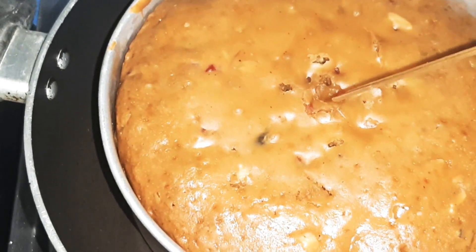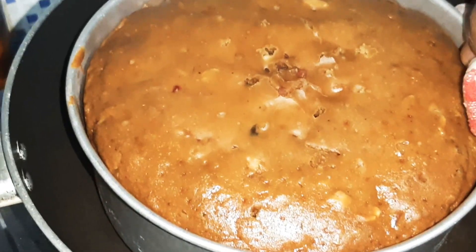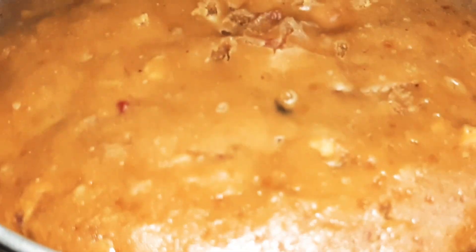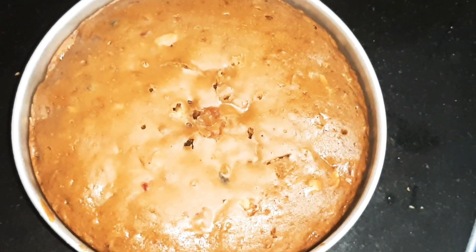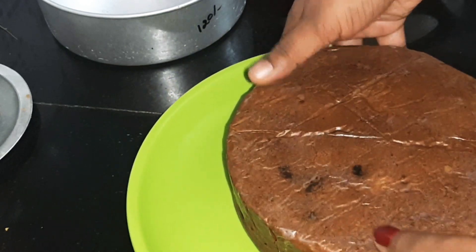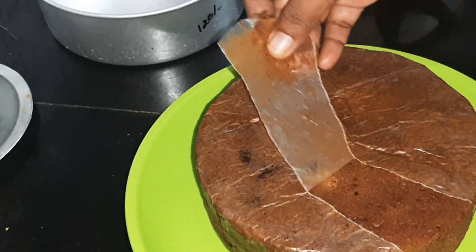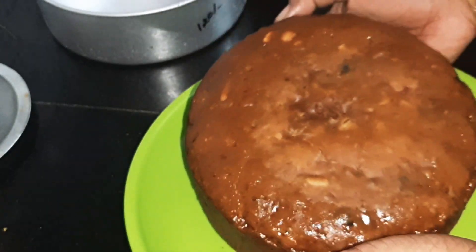When the cake is perfect, we will finish this for 6 minutes. After 10–15 minutes, we will take the cake out and dry the plate. Now we will dry the cake.